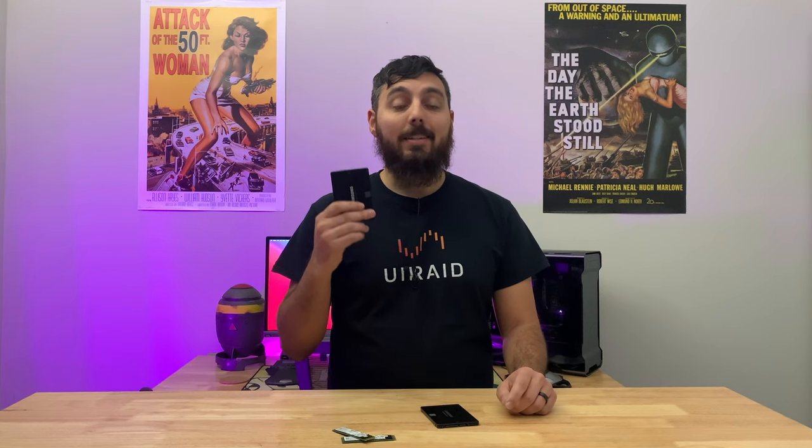We've previously done a video where we tested NVMe storage in different array configurations within Unraid to see what kind of write speeds we could expect. And we are once again doing those same tests, but we'll be using SSDs instead.